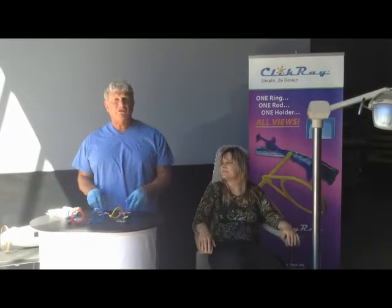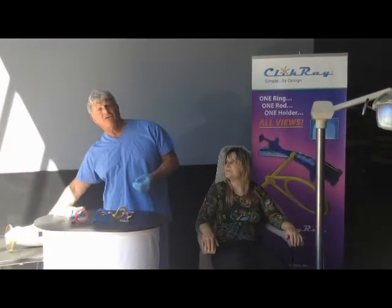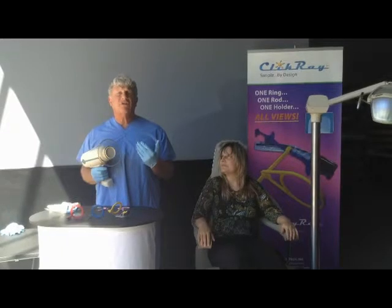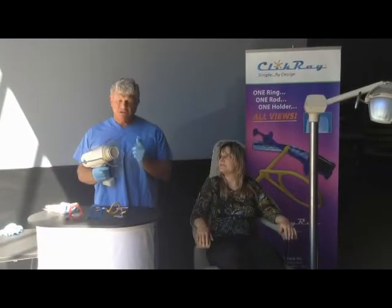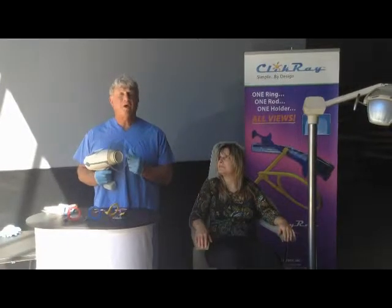Traditional systems generally have three rings, three rods, and multiple bite blocks to accomplish this. The drawbacks are very simple and very obvious. When you're using a handheld unit such as a Nomad, you're unable to get close and accurate x-rays because the scatter shield is prohibited from getting closer due to the rod that exists.